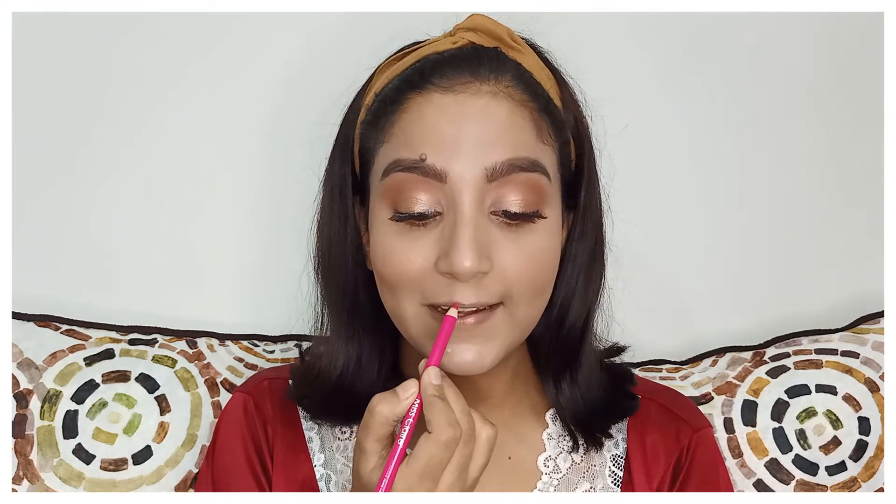My eye makeup has a pinky tone so I'm not going to do pink lips — that would make it look too monochrome. Instead I'm going with a blood red because it will really make the whole look pop. You can also go with nude if you don't like bright colors since nude works too. I'm first lining my lips with a pink lip pencil from Miss Claire, which is really very pigmented.